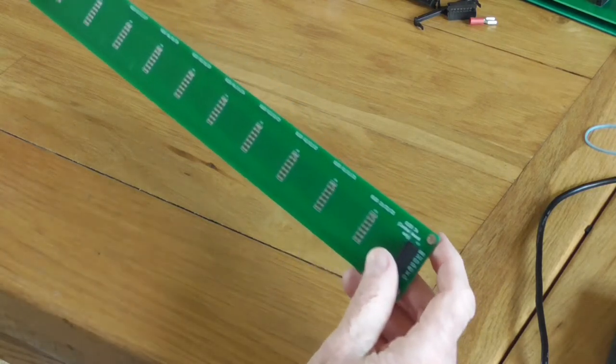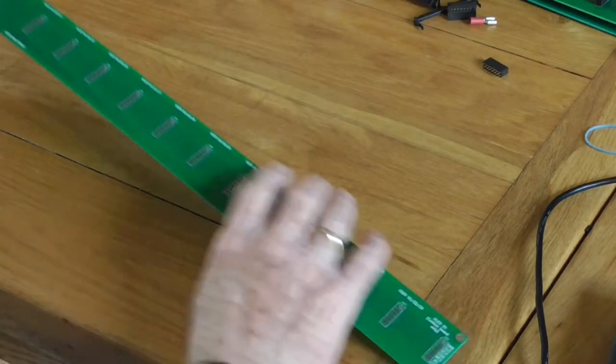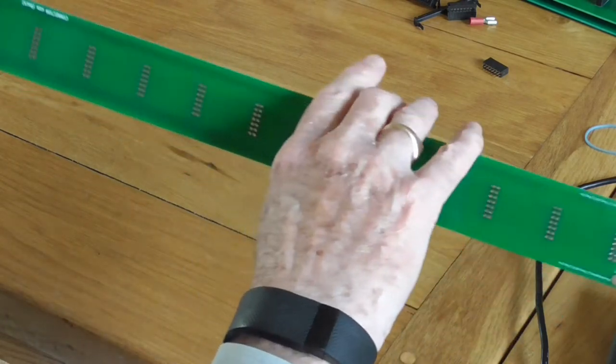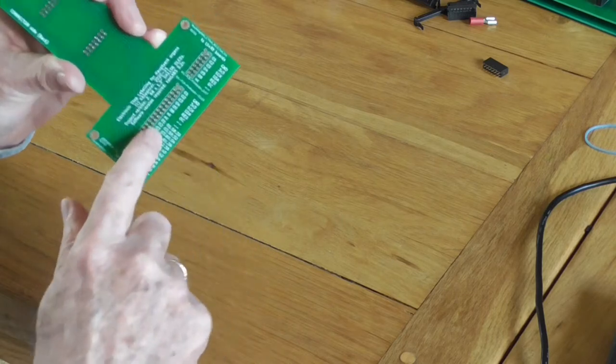Once you've assembled that side, you turn the board over and pay attention to the other side — the connector side.